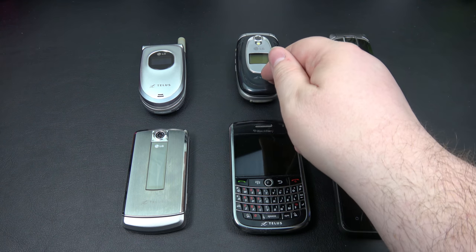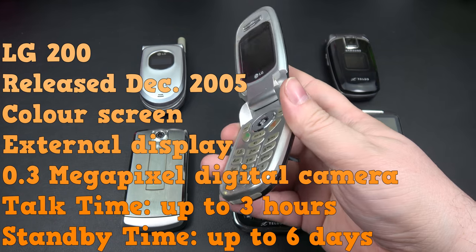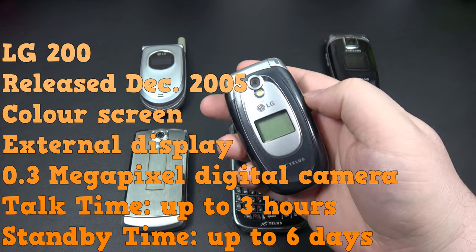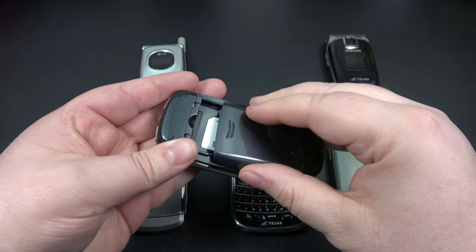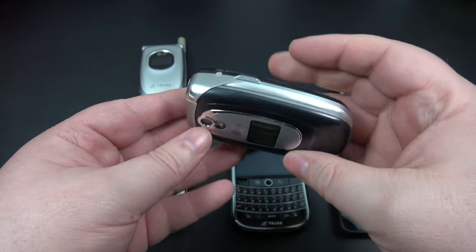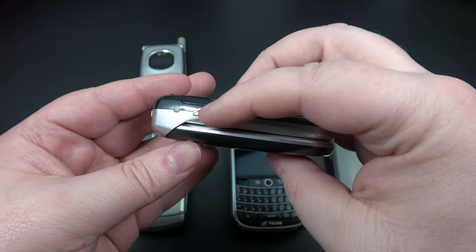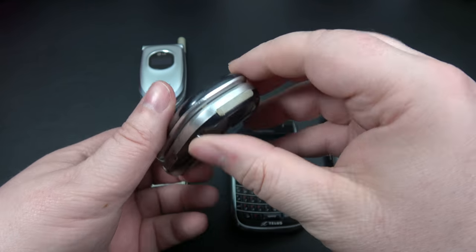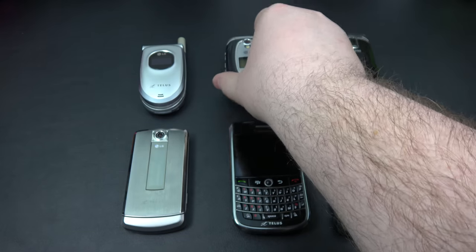December of 2005, this is the LG 200. Again, classic flip phone. ID on the outside here. This one's a little bit different — you pop it open and there was a separate battery that went on inside. You got your power up and down. It looks like we have a camera button here. I think this is your power button. And of course down here, this was your charging port right here.